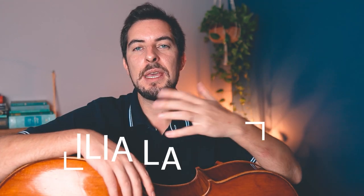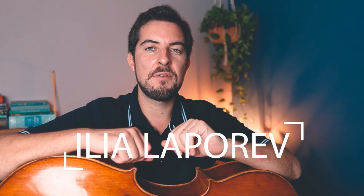To drone or not to drone? That's the question we have for today. So the use of cello drones — why and when do we use them, and what could be the possible dangers of it? Hello there, I'm Elia Lopref, cellist, and in today's video I will give you my honest review and opinion about the use of cello drones.